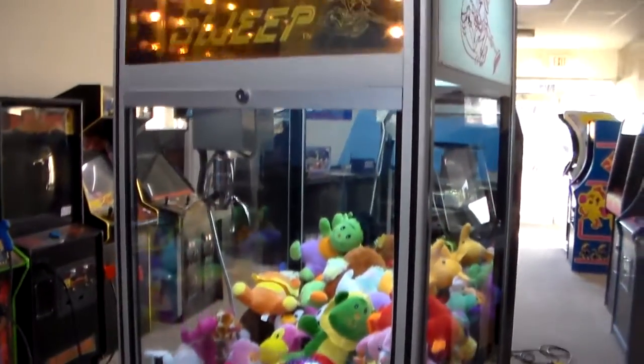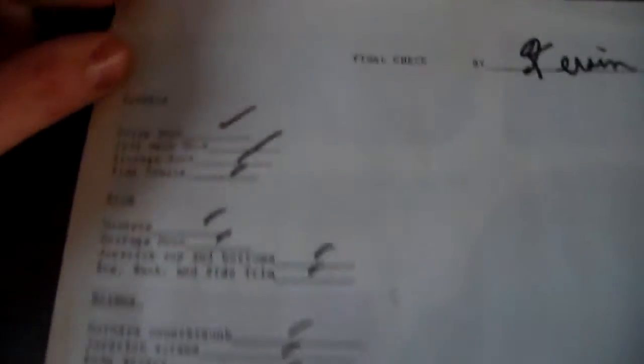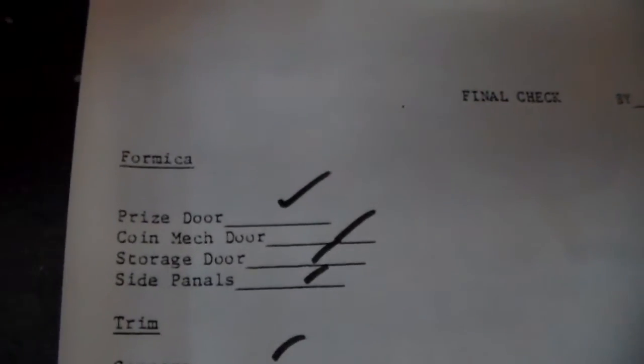So what I will do is put a quarter in it and we'll play it — I'll do it with the lights off so you can see how cool that sign looks. But first, we found this inside of it. This is a note from Kevin — Kevin did the final check. Here's what Kevin checked; Kevin was apparently in charge of making the cabinet just right.